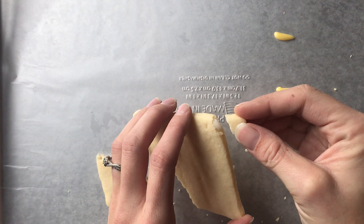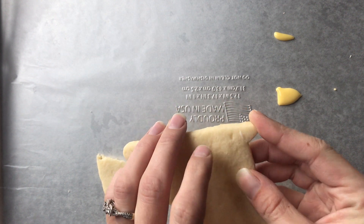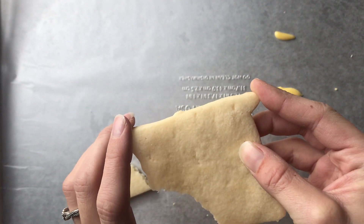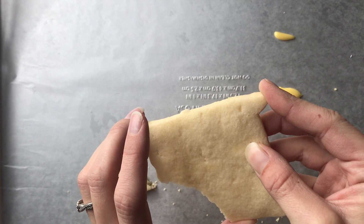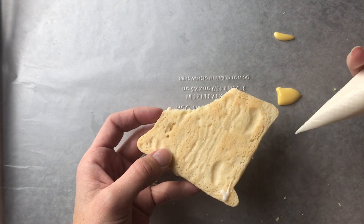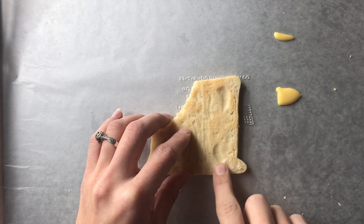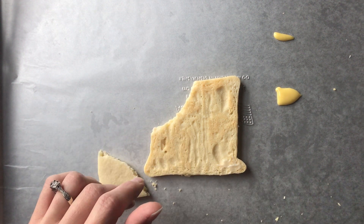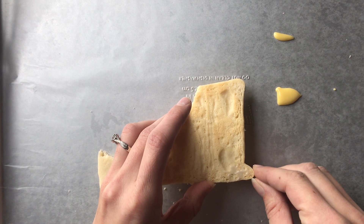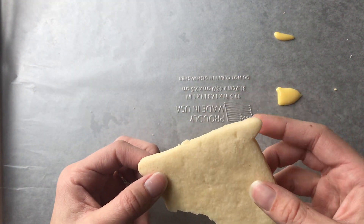Then just push that piece back on there and hold it for a little bit. You'll see that some icing will squeeze up and I just kind of wipe that off so it's a smooth surface. I'm going to flip it over and add a little extra on the back for reinforcement, spreading it around a little bit with my finger. Let that dry — you almost can't even tell that it was broken.